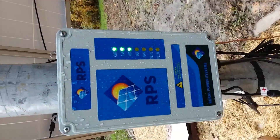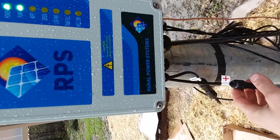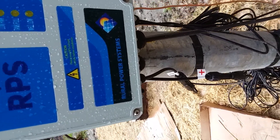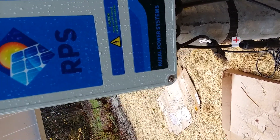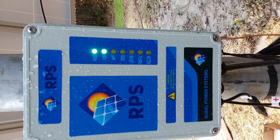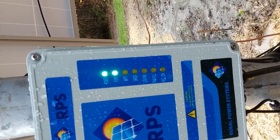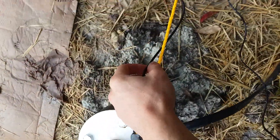This goes to the charge controller, which is taking power from the solar panels. The panels are wired with each four panels in series, and then the two sets of four are wired together in parallel. You can see there's power and it's pumping — the MPPT charge controller is working.